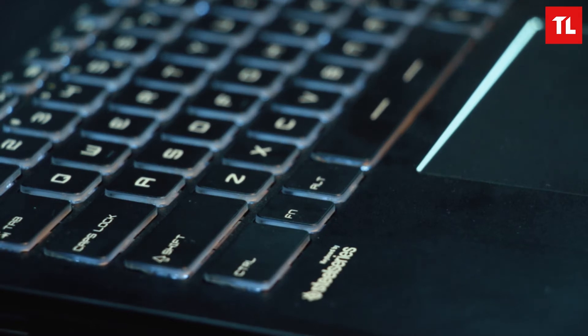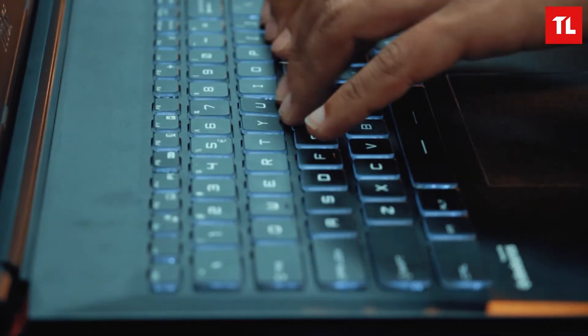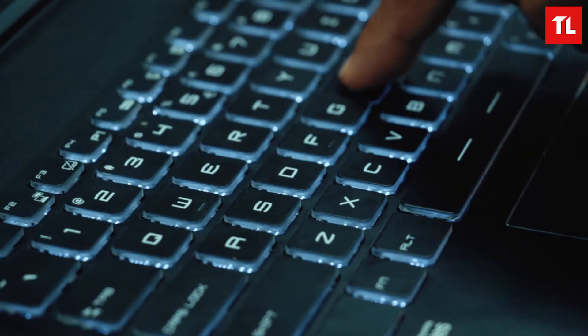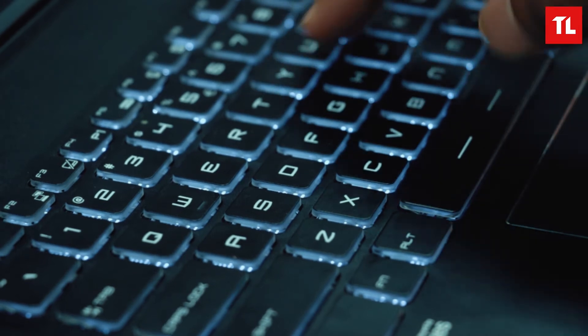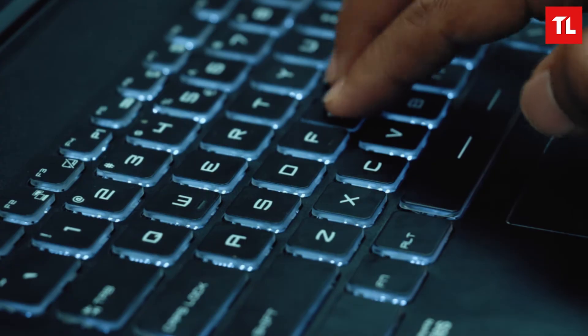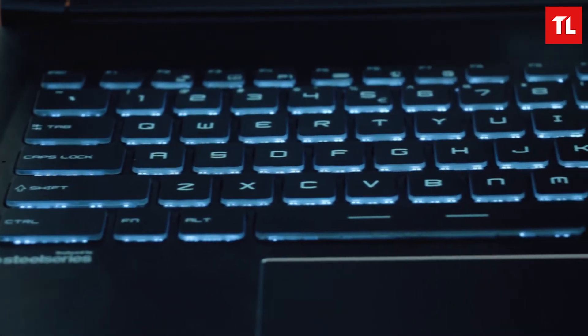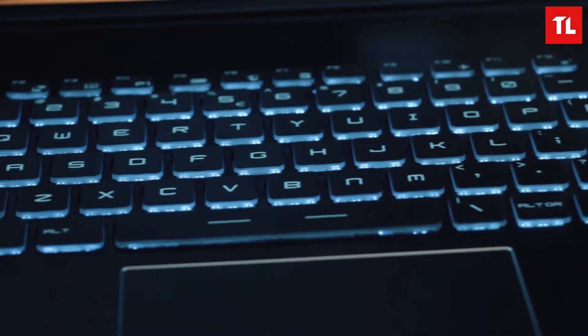In MSI laptops, they use top quality keyboards — this is still part of that keyboard series. The keyboard area is in plastic so it feels very strong. The keys are also very good; it feels very nice to type on. The spacing and key travel is very good. The keys are backlit, but it's not RGB backlighting.